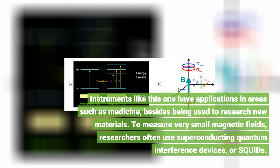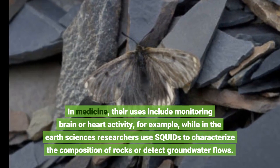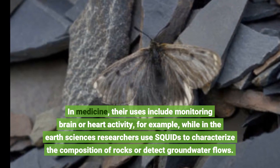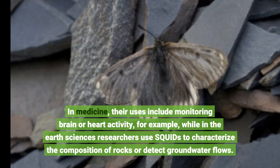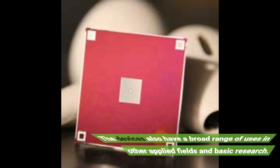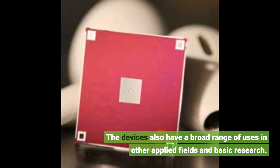To measure very small magnetic fields, researchers often use superconducting quantum interference devices, or SQUIDs. In medicine, their uses include monitoring brain or heart activity, while in the earth sciences researchers use SQUIDs to characterize the composition of rocks or detect groundwater flows. The devices also have a broad range of uses in other applied fields and basic research.